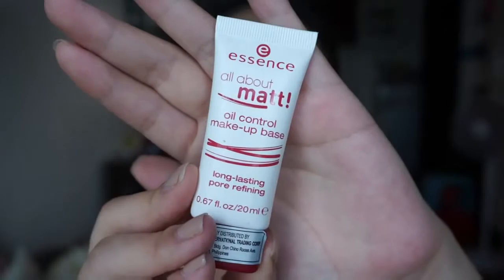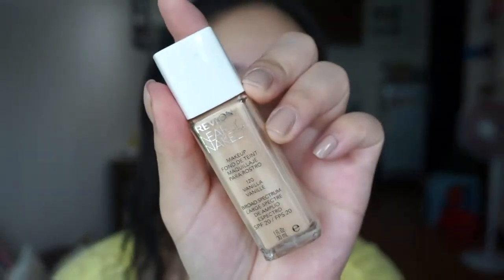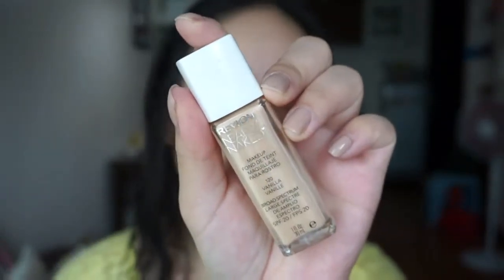As always, before putting on makeup, I prime my face. I'm trying this one out from Essence. The foundation I'm using is Revlon Nearly Naked in Vanilla and I use my beauty blender to apply it.